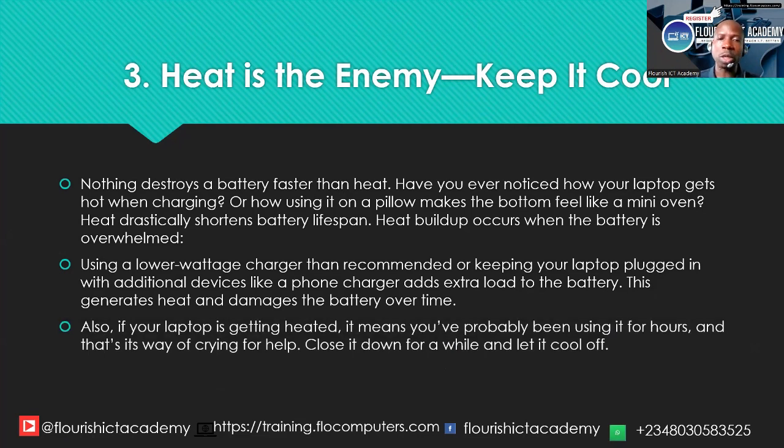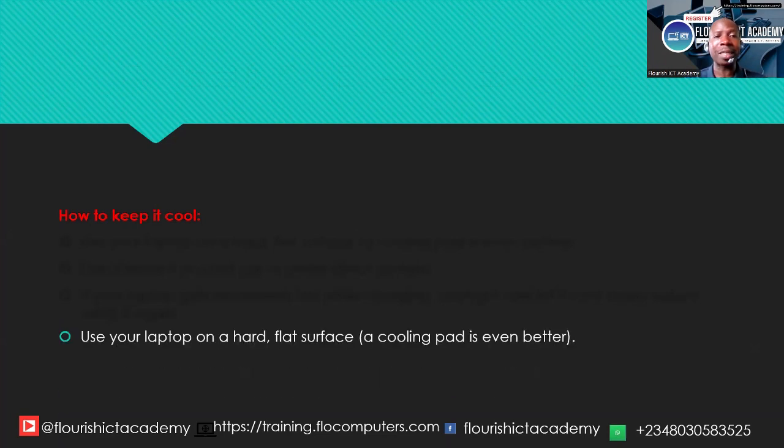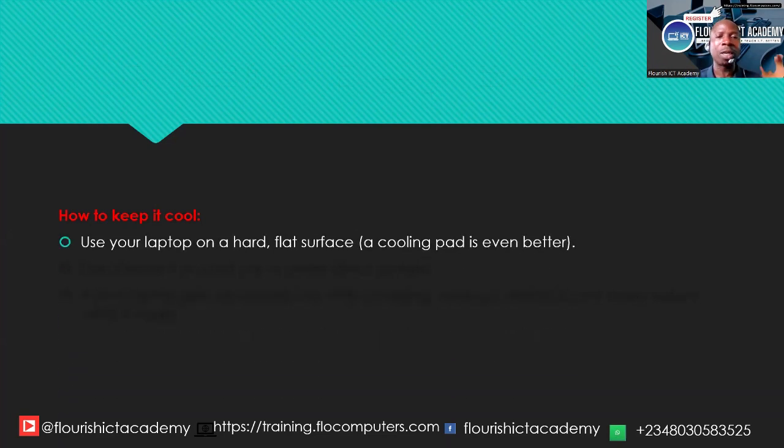If your laptop is getting heated, it means you have probably been using it for hours. When you plug it in while it is already hot, the laptop generates a lot of heat. The best thing you can do to protect your battery lifespan is to allow it to breathe for a while — shut it down, close it, disconnect it, and allow it to cool off before you continue working.